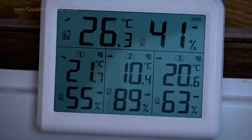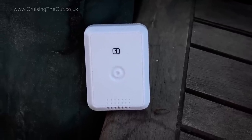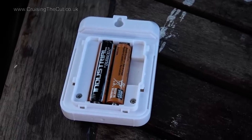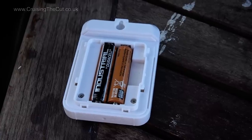But the big draw of this gadget is that it also shows data from not one, not two but three wireless remote sensors which you can put anywhere. Here's what the sensors look like — quite small, powered by two AAA cells with a little hole in the plastic above to hang the sensor on a hook, though you're not supposed to leave them in direct sunlight or rain.